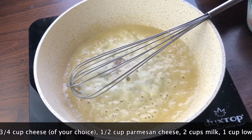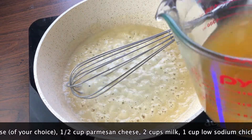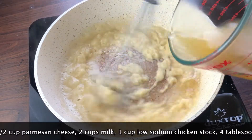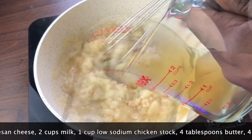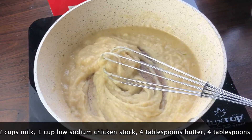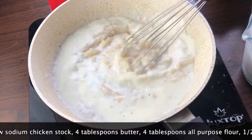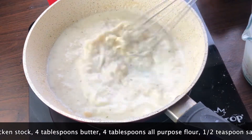After a couple of minutes I'm going to pour in 1 cup of low sodium chicken stock. While I'm pouring the chicken stock in, I'm going to whisk, just a little bit at a time. Once everything is smooth, I'm going to pour in 2 cups of milk — I'm using lactose-free milk. I'm going to stir in a little bit at a time just until everything is smooth.